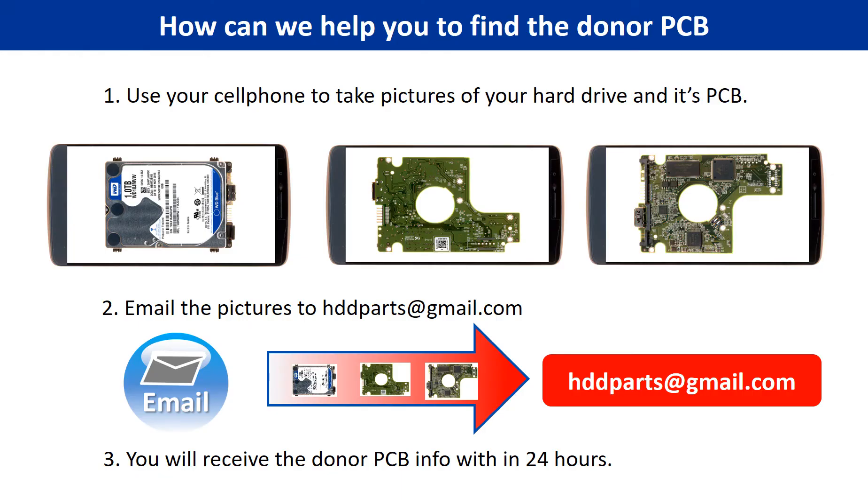This picture shows how we can help you find the donor PCB board for your hard drive. One, use your cell phone to take pictures of your hard drive and its PCB board. Two, email the pictures to hddparts@gmail.com. Three, you will receive the donor PCB board information within 24 hours.